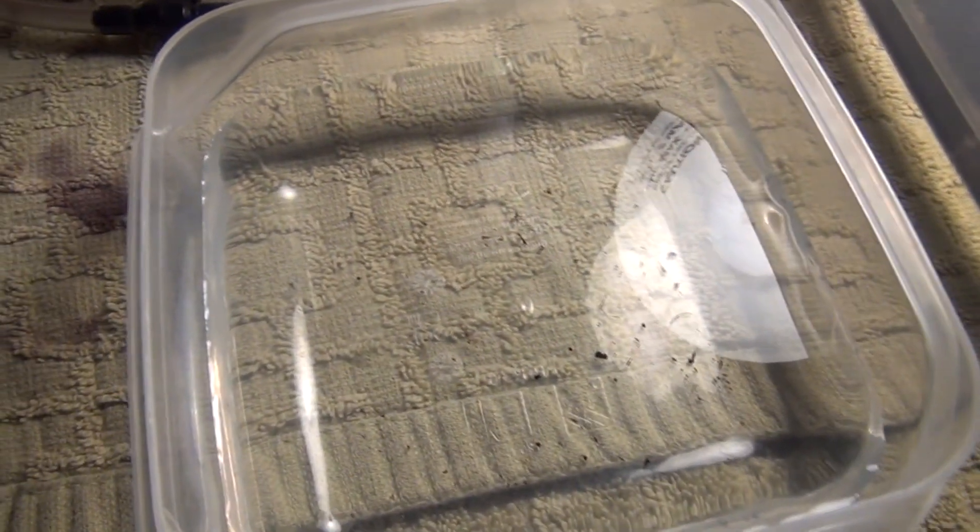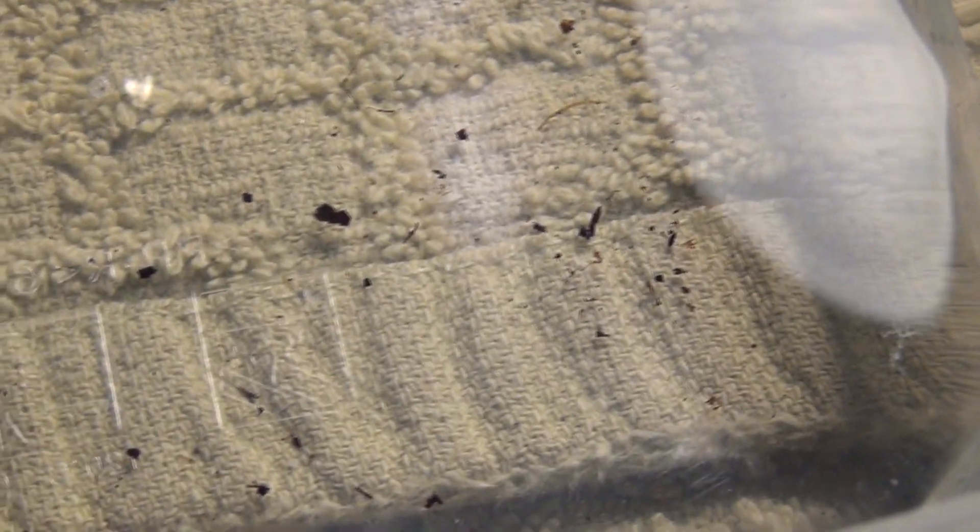I believe I've counted 16 that I've found so far. You can barely even see them — gosh, they're harder to see on the camera than they are in real life. I never thought that was even possible, but if you tap the tray you can see them all.